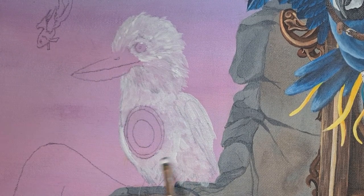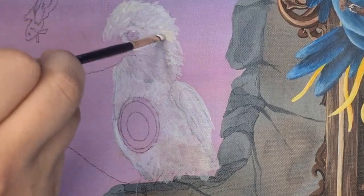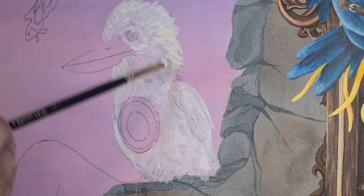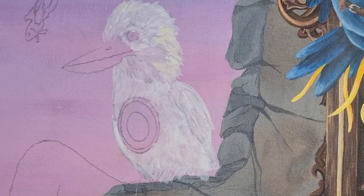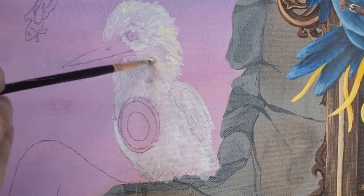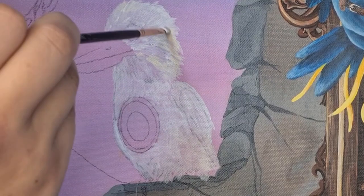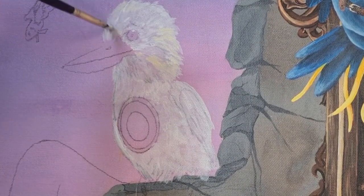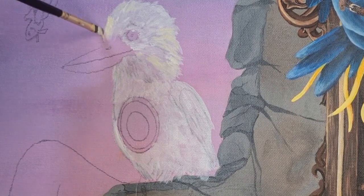Now that my first layer has finished and dried, it's time to move into the second layer. The second layer will have highlights, shadows, colors, and tones. Although they won't be as bright as they are now, they will add to the warmth and depth of the final layer.